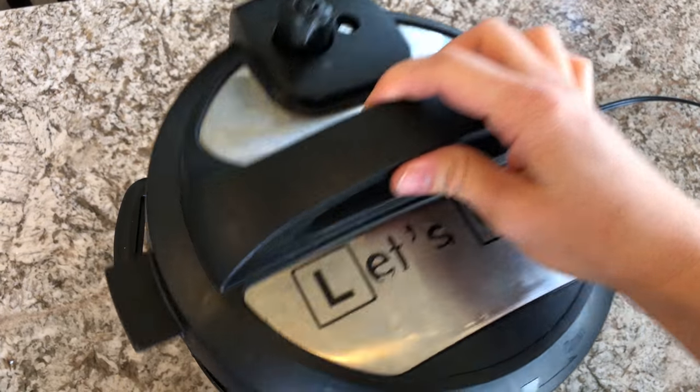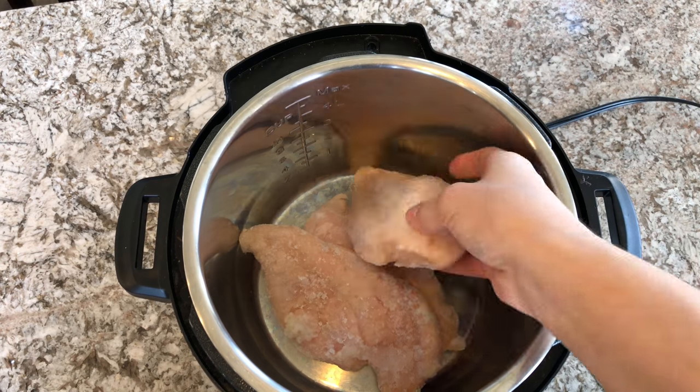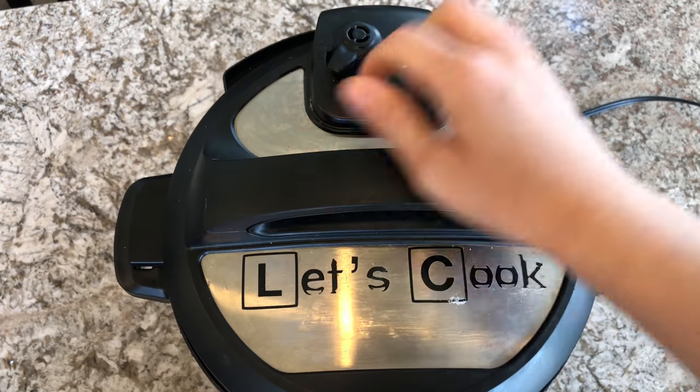To start out you're going to go ahead and cook your chicken. You can cook it however you like — in your crock pot, boil it, or as I'm doing here, cook it in your instant pot for 17 minutes.